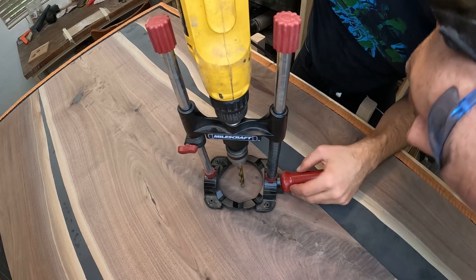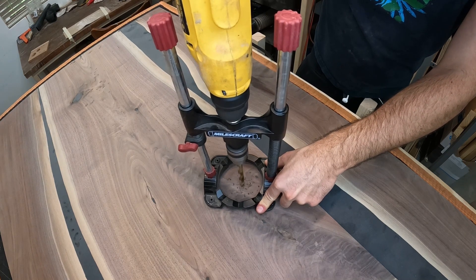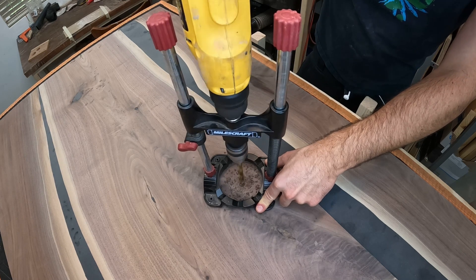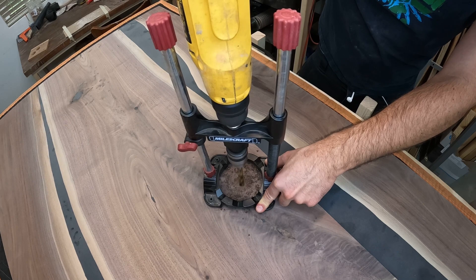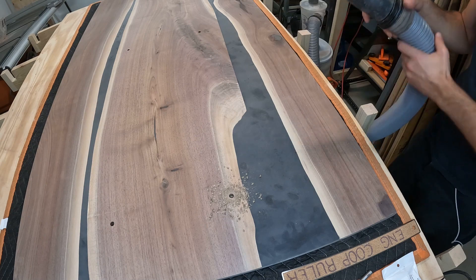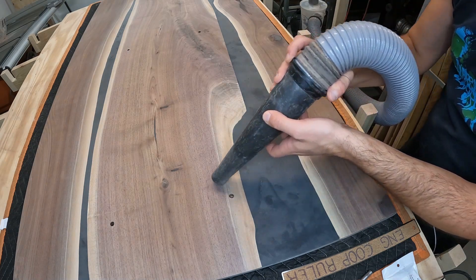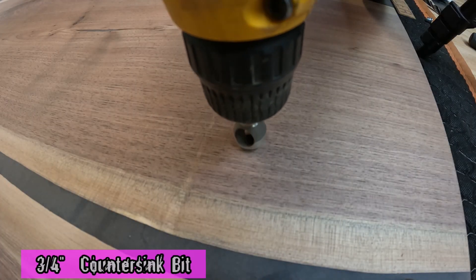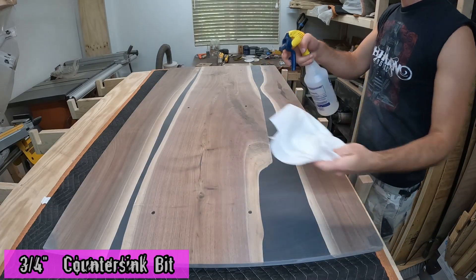I'm using the carryover base from my previous desk because I have a number of pieces I'm going to build around this desk, and I want to have all that work done first before finalizing the decision on the new frame. One thing I find really satisfying is sucking up all the dust from that drill work, then coming back and countersinking, and then sucking up all the countersink shavings again.